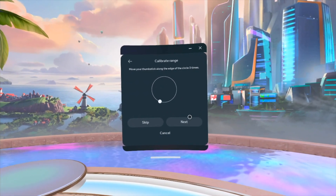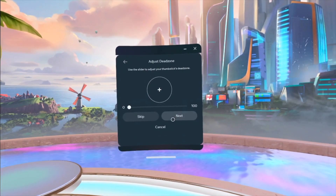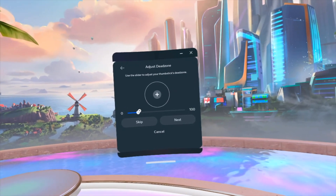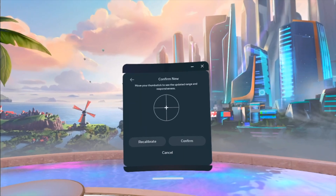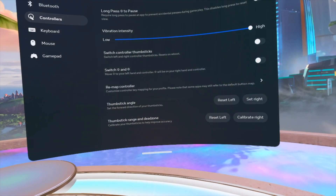Circles, circles, circles, circles — and next. This is to adjust your dead zone, so you guys can just move this and make your dead zone bigger or smaller. We're actually gonna leave it at zero in this case. Next, confirm — all you have to do is just confirm and we are all done.